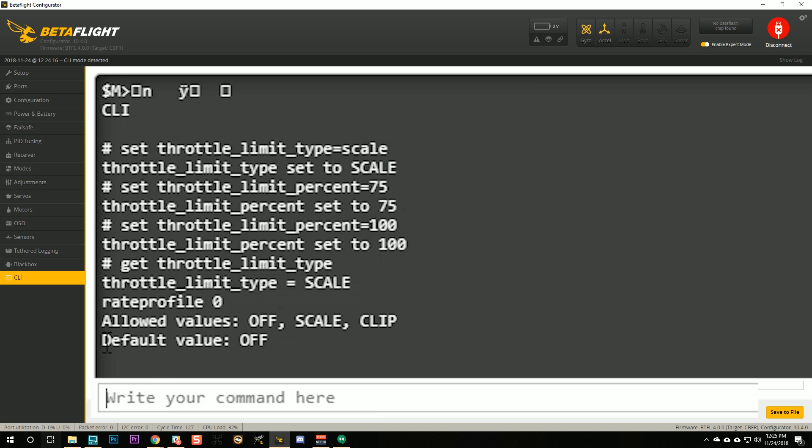Let's look at throttle limit type, because some of you will wonder about this. The throttle limit type can be set to either `scale` or `clip`. Clip will simply cut off the top X percent of throttle rather than scaling the full stick travel down — it just chops off the top. Racers might want this if they want to reduce their top end without changing their muscle memory for the hover point. But once you go above that percent, nothing more happens. Clip is not what we want — we want `scale`.